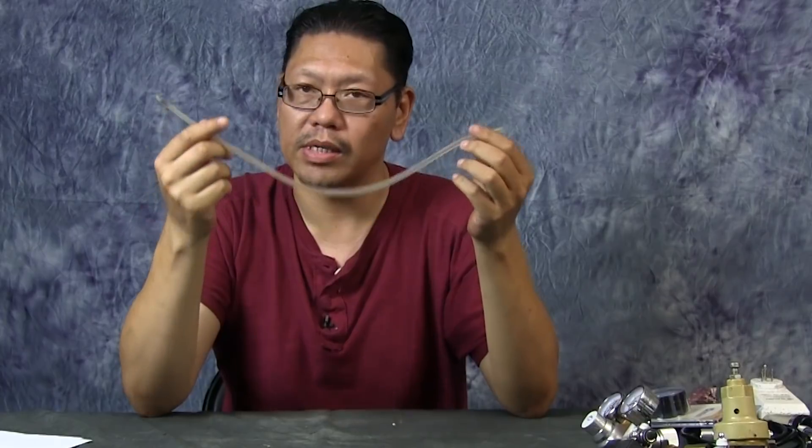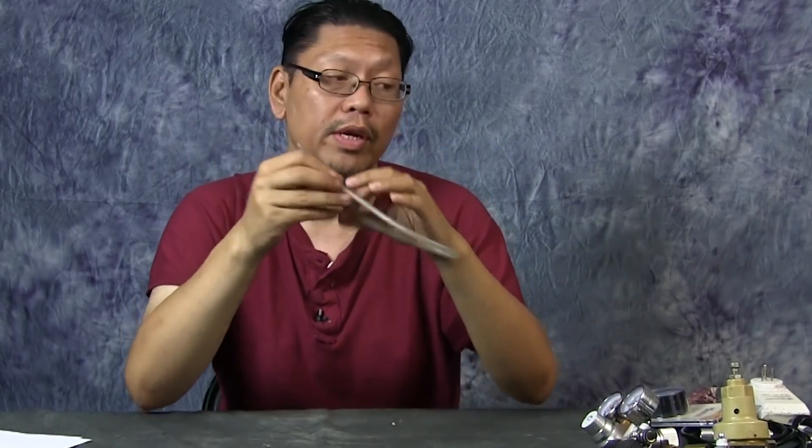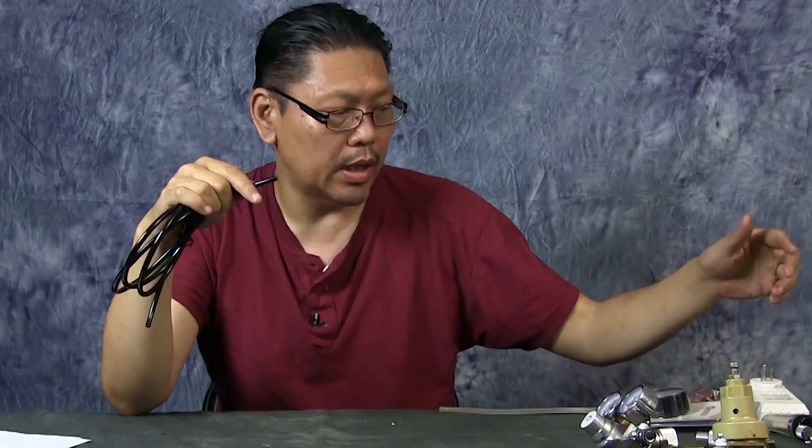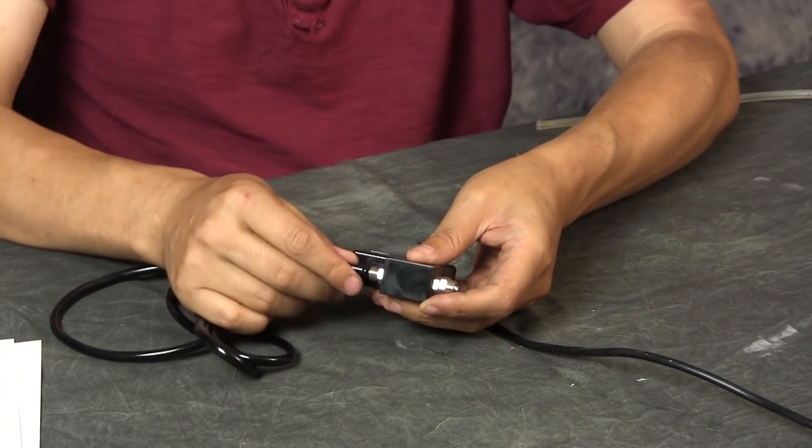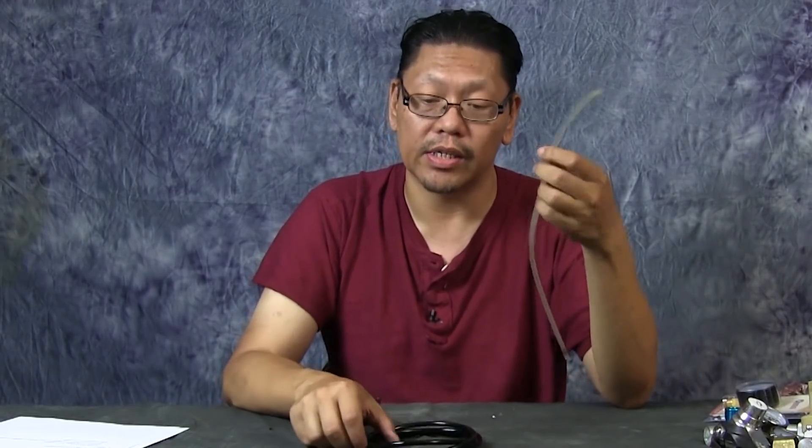Hose — you might not think this matters, but it does. Your typical aquarium air hose is very flexible and we use it all the time, but the problem is it's not built for pressure. What you want is a polycarbonate hose — it's a little stiffer but it can handle pressure and holds connections much more firmly. A lot of people complain that their CO2 pressure isn't holding or their hose keeps popping out somewhere on the setup — that's usually because they're using soft air hose. Use polycarbonate hose; they come in many colors, just make sure it's polycarbonate.